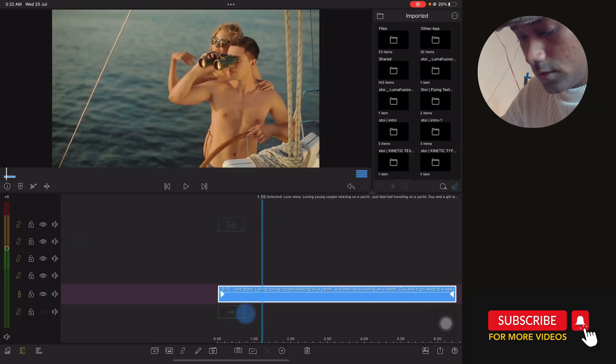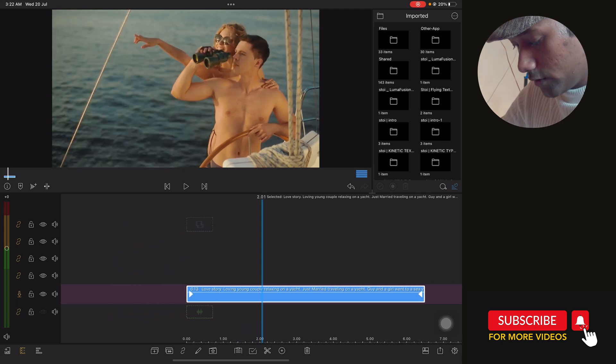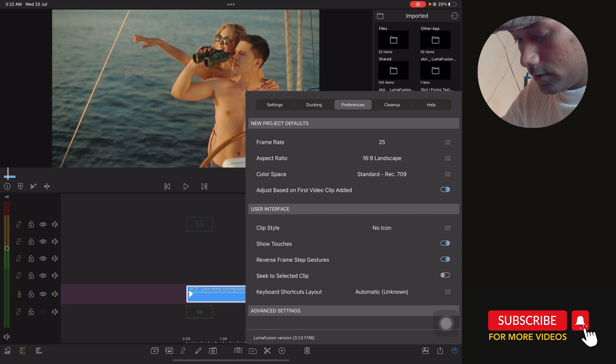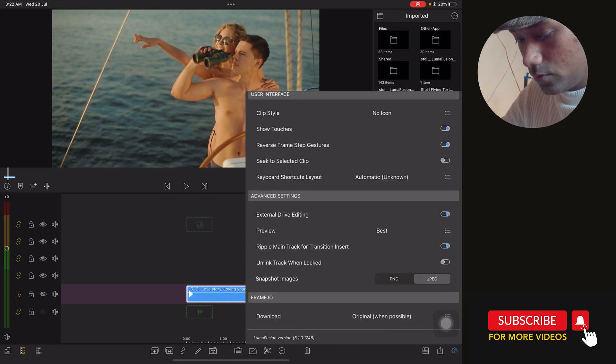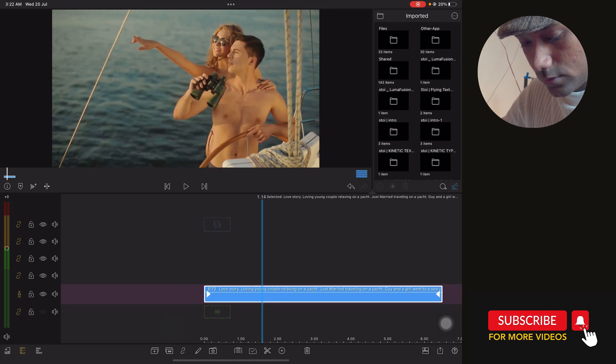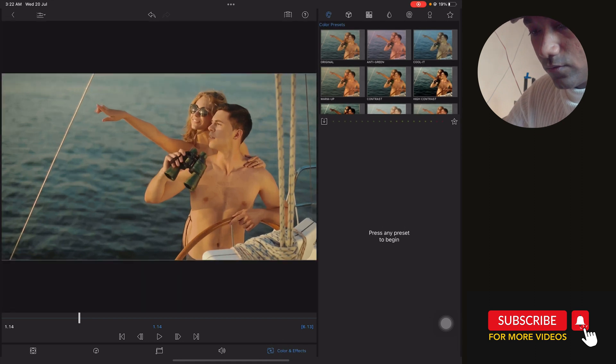Okay, here I have the clip. First, we are going to do some important project settings — tab on LumaFusion settings, go to Preferences, and in the advanced setting select Preview and set it to Best. This is very important whenever you do color correction. Now our first job is to go to Edit and go to the color and effects panel.